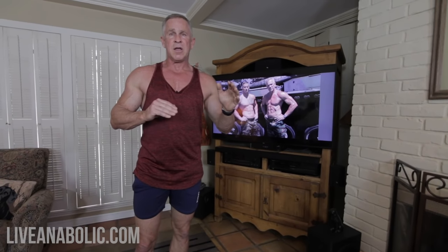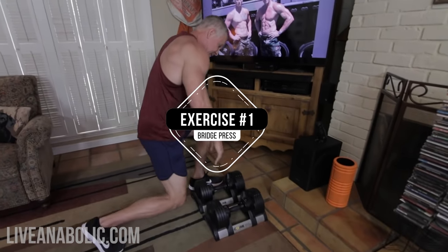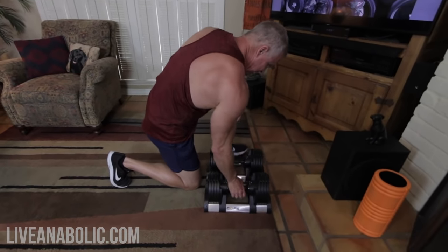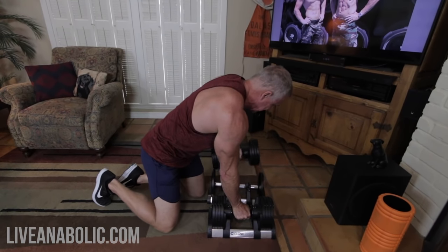Your chest has two major muscle groups — an upper and a lower pec. Every exercise today is going to work both the upper and lower pec muscles, but we're going to emphasize one over the other depending on the exercise. The first exercise is called a bridge press. I'm going to dial in a fairly heavy weight and get down into the starting position right on the ground.